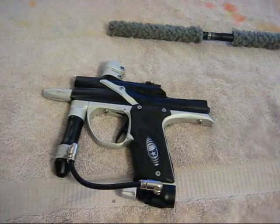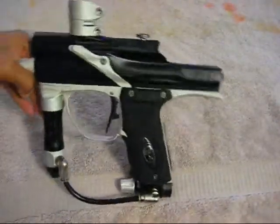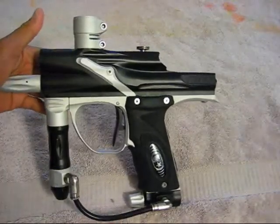And that's how you take apart and put back together your bolt and your rammer on your e-tech 2. If you have any questions, just message me. See ya.